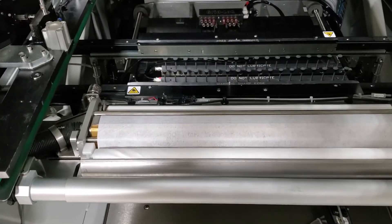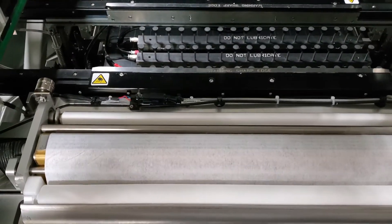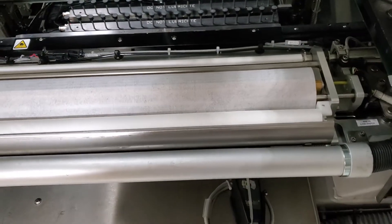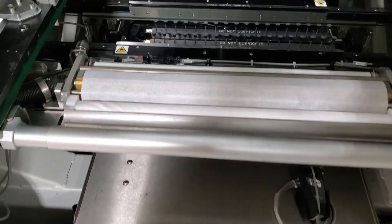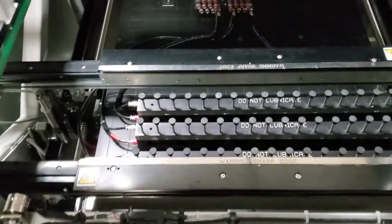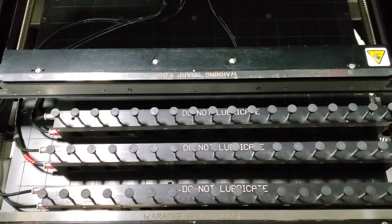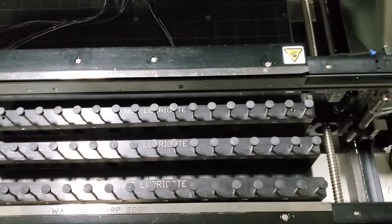This machine also has the cyclone cleaner — the gold cyclone cleaner with vacuum. This machine does have the standard pitch gridlock. Three modules — these are the three modules that will come with the machine.